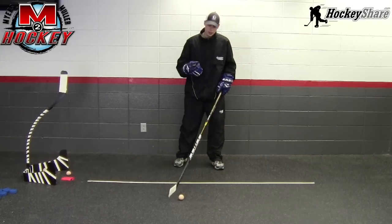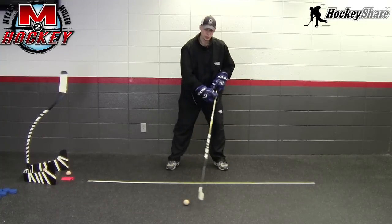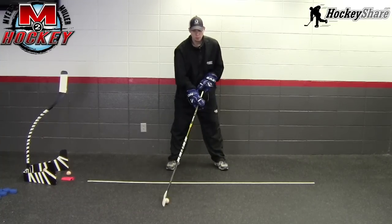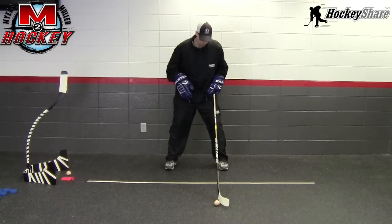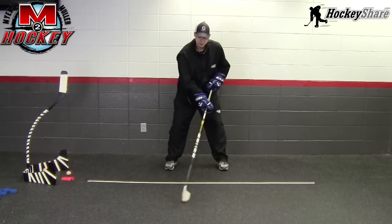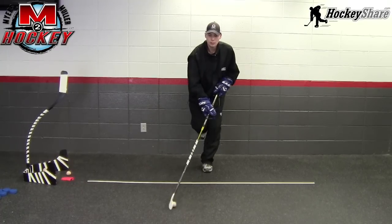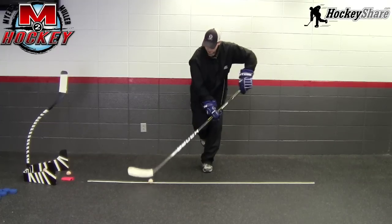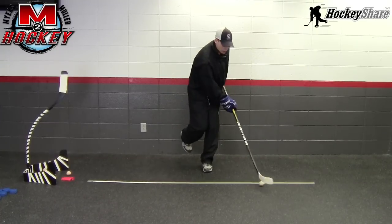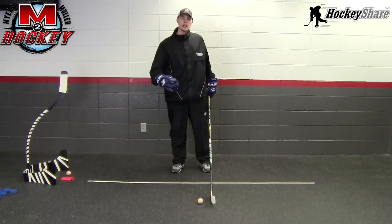The first thing we want to talk about is changing up the way that we're actually doing the dribble drills. Most of the techniques can be used with all the drills we've done. Starting from stationary, we can add a dynamic of balance - balancing on one foot and performing the same dribble drills, off to our forehand or off to our backhand, just maintaining balance to add a new dynamic.